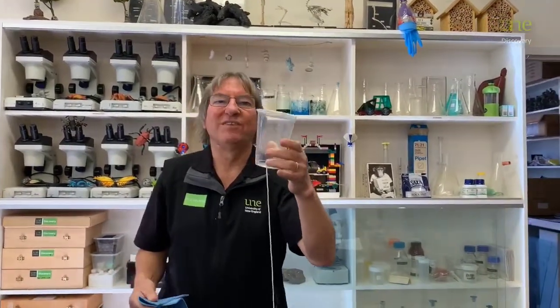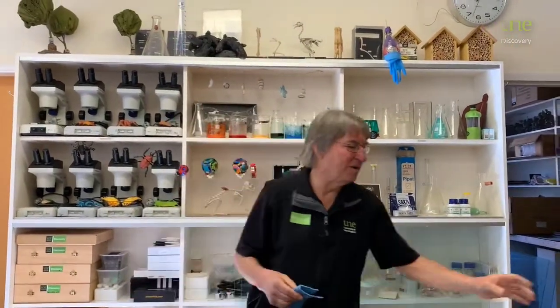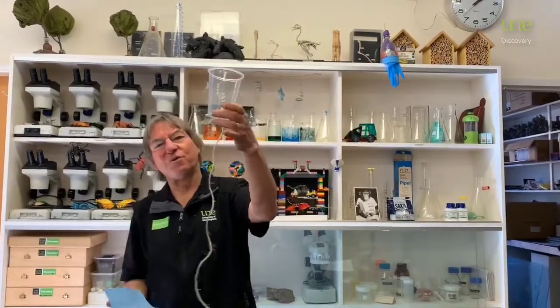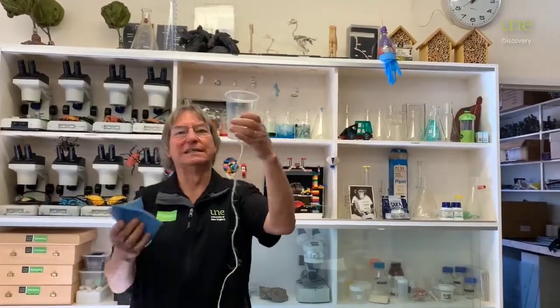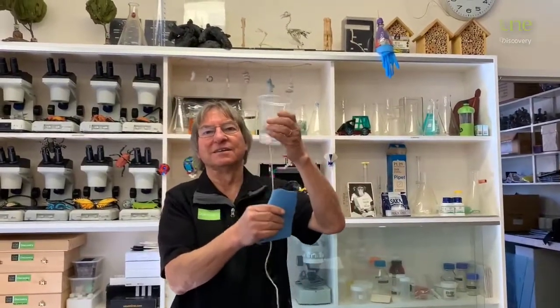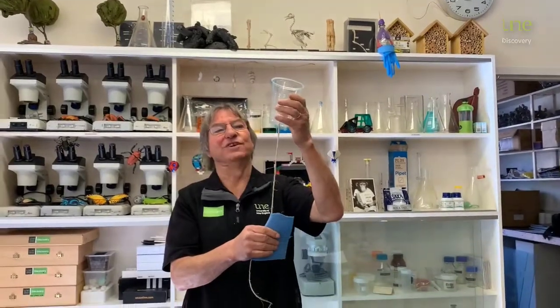Now you can do this with various sized cups and different types of string as well, because that might give you a different sound. Here's one I've constructed earlier with a thicker string — let's see what sound that makes. Do you think it sounds the same, or does it sound different?